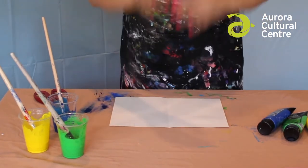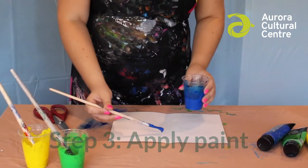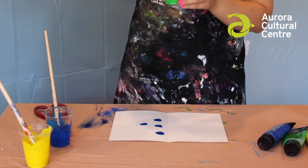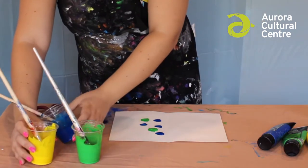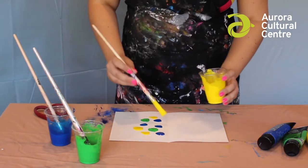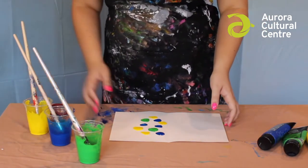Step three is applying the paint — only on one side of the paper do you want to put the paint down. And here is where the fun part begins. You'll want to make sure that the paint is kind of runny and you can add more water if needed. You can apply the paint as dots or as blobs. Just be careful that you don't go too close to the edges, as the paint will flatten out like a pancake and it might leak out the sides.